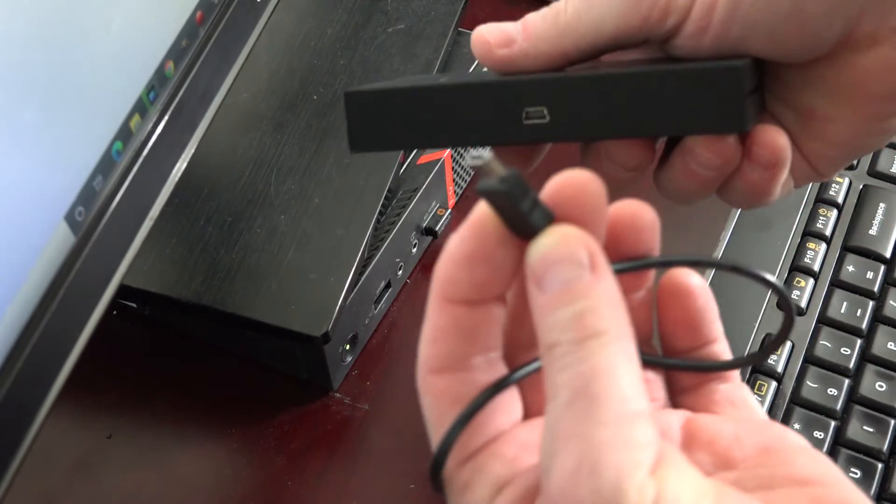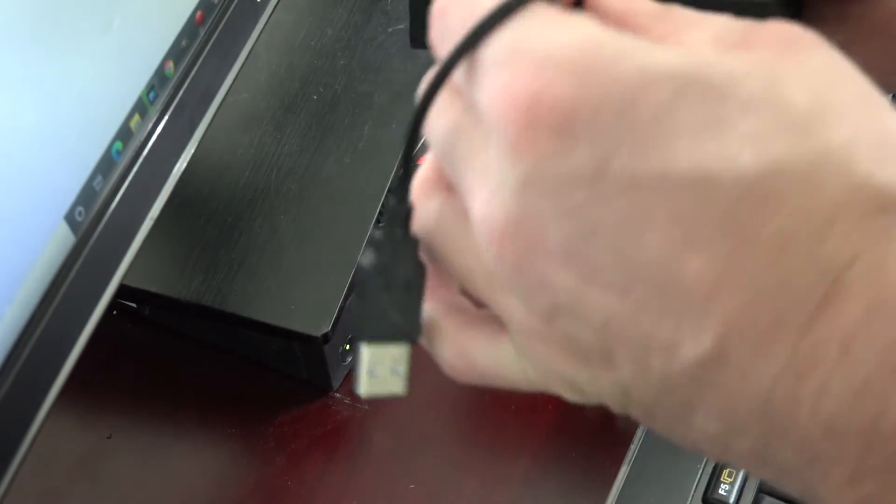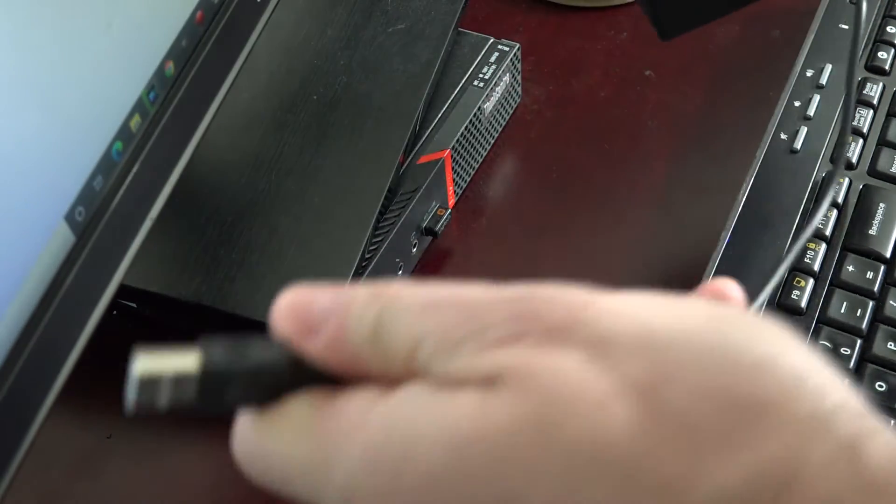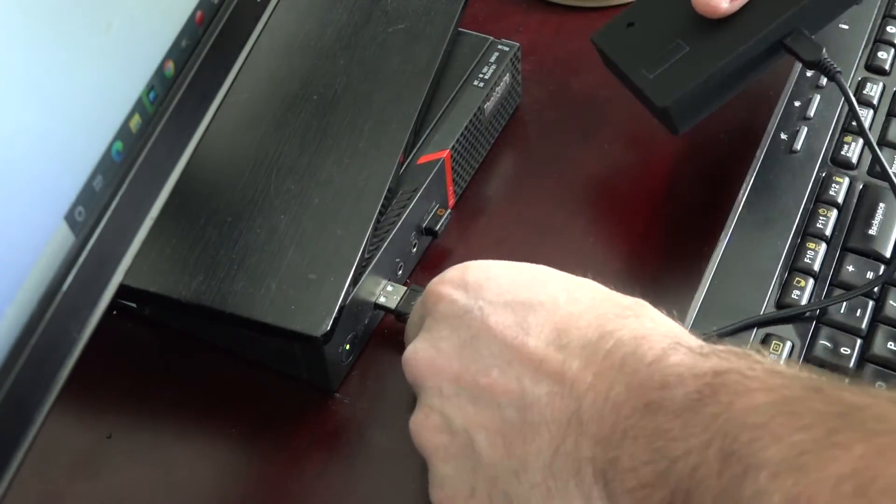To attach the camera to the computer, you want to plug in the wire that comes with the camera into the back of the camera and the other end into the computer.